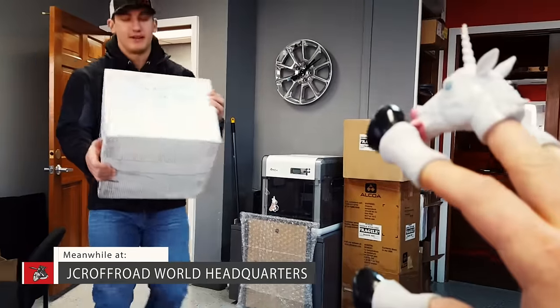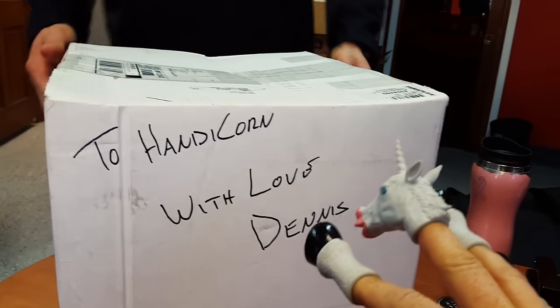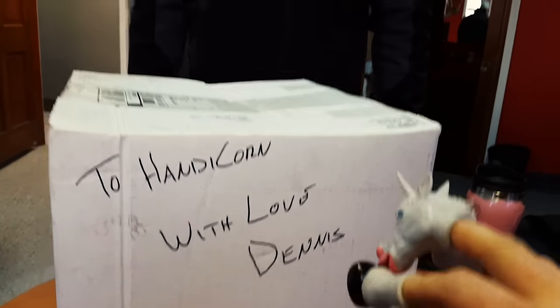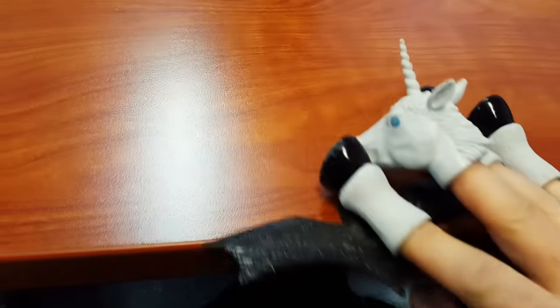Hey Handicorn, you got a package from TeraFlex. To Handicorn with Love, Dennis. Hmm, I wonder what this could be. Let's get my Batman letter opener here and cut this bad boy open.